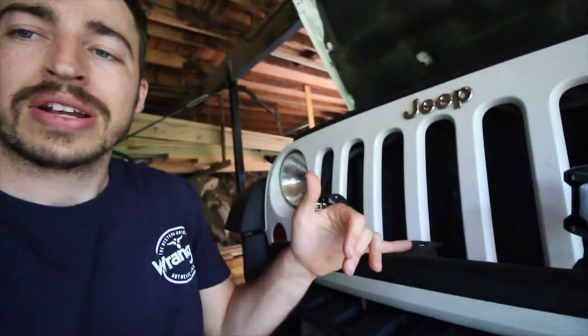Good morning guys, welcome back. Today we're gonna be adding some really cheap but really bright lights to the front of the Jeep. A couple of videos back we bought a $20 light bar bracket and bumper off Facebook Marketplace. I wanted to run some lights on the front — not too big, but really bright lights that complement the front of the Jeep and offer bright light for off-road and different situations.